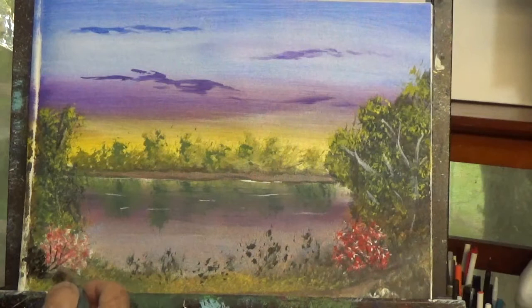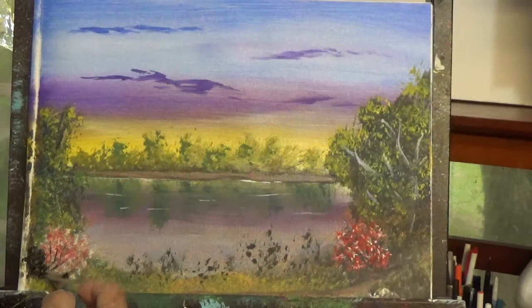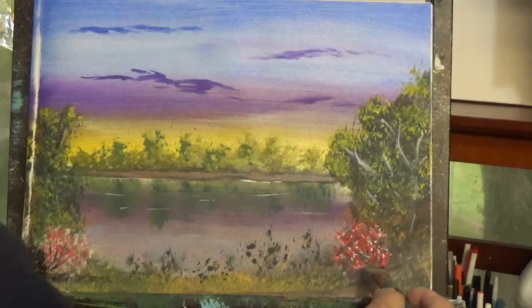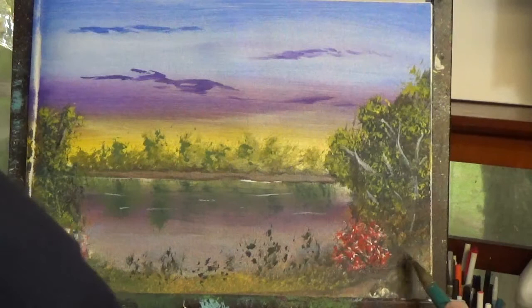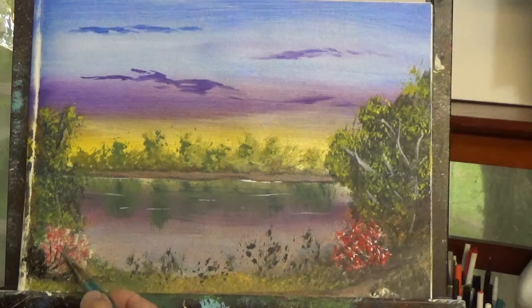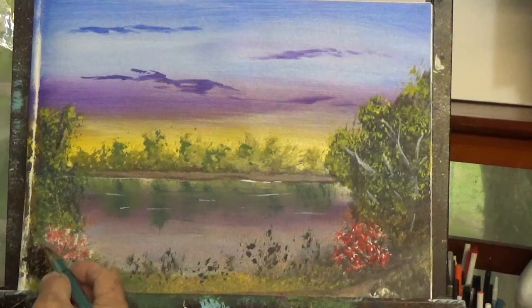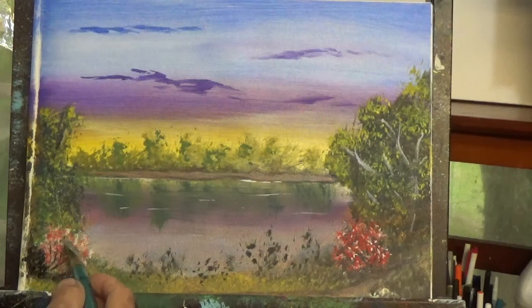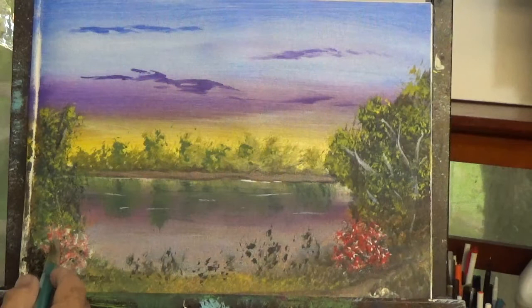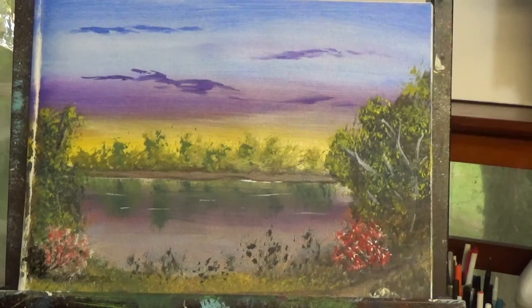And I do the same thing here — create a dark area for the flowers that are there. Using the point of the angle brush for these touches, just to improve the look of the flowers. Show a few of those green areas. I recommend that you take your time when you're doing this. There's never any need to rush — this is to be enjoyed. Whatever you're painting, you want to take your time, especially as you get closer to the details.